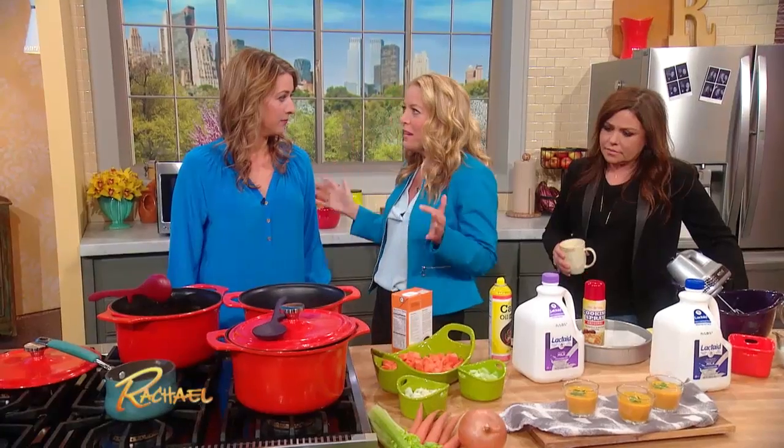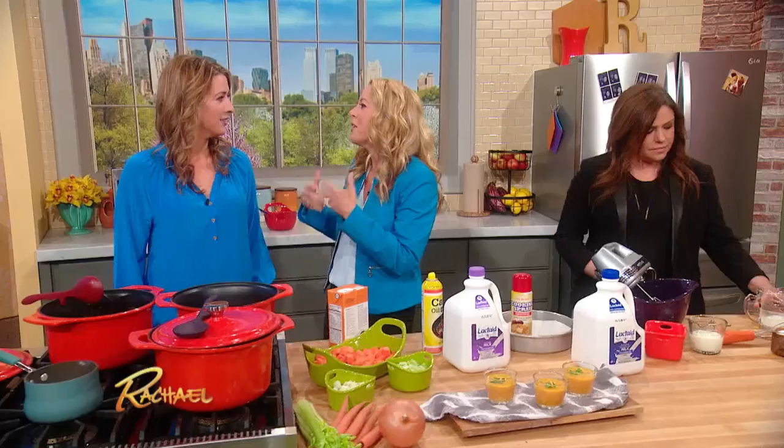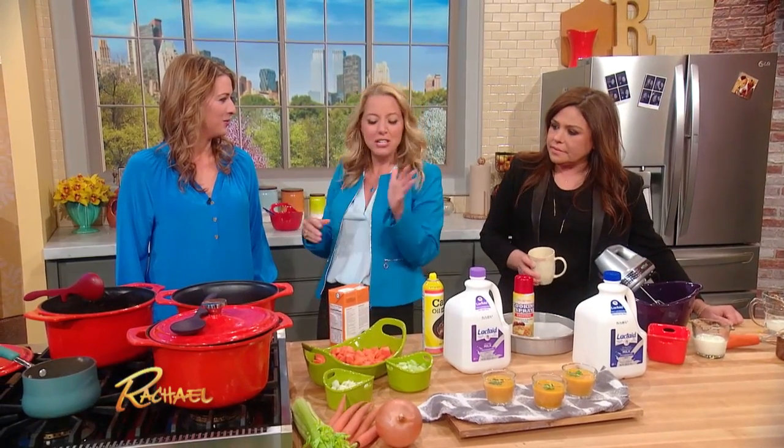We're gonna start by making a creamy carrot soup. It's creamy because it's gonna be made with Lactaid milk — it's 100% real dairy milk, just without the lactose, so it won't cause discomfort. You're gonna be able to enjoy it as much as all of your guests.